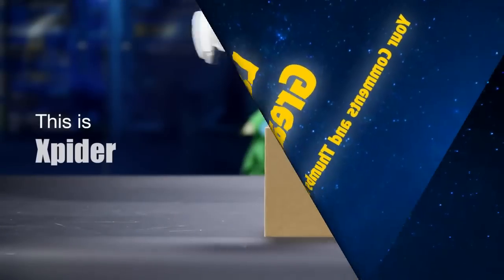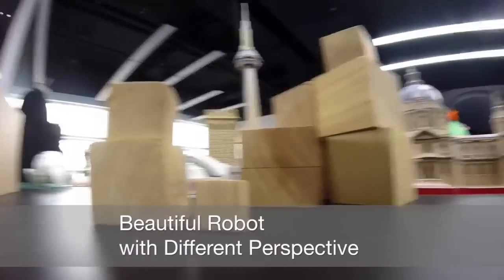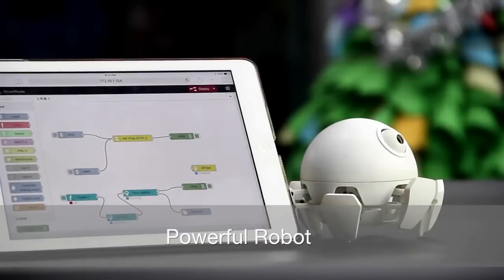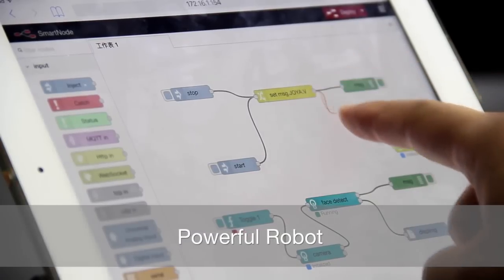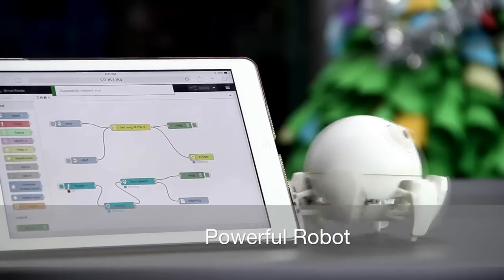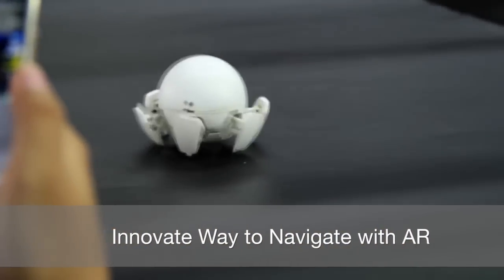Hi, this is X-Spider. X-Spider can go where you can't — under the desk, around furniture, and more. X-Spider is as powerful as it is beautiful. It can be programmed easily to perform all sorts of robotic tasks. Point and click at an object on screen and see X-Spider navigate to it automatically.